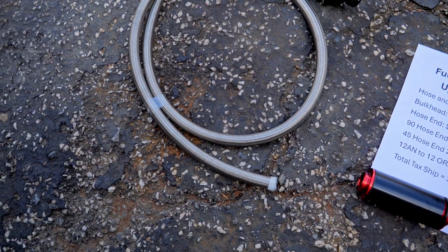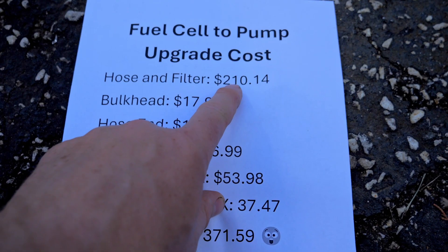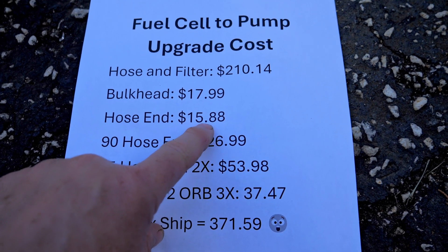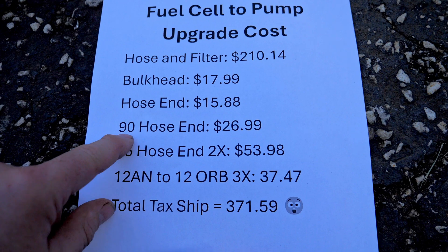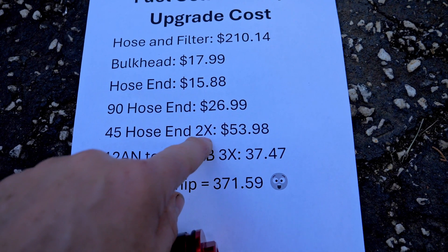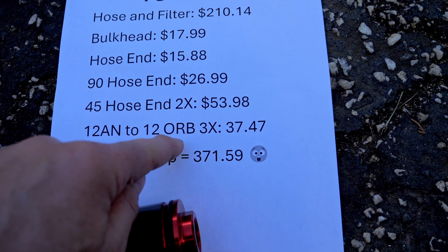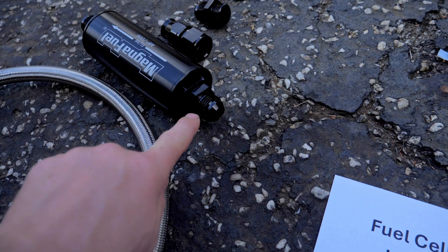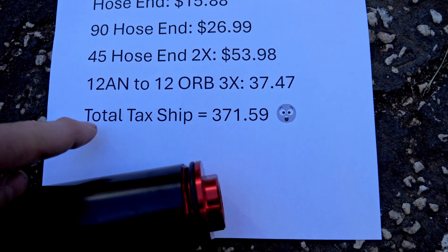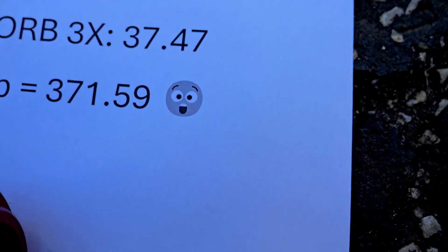We've got our nice big boy fuel filter and our PTFE line. Here's what it all costs: the hose end and filter is $210, the bulkhead is $17.99, the hose end is $15.88, the 90-degree hose end is $26.99, the 45-degree hose end — we need two of those — is $53.98, then the 12AN-212ORB O-rings — we need three of those — is $37.48. Bringing the grand total with shipping and everything to $371.59. Sheesh.